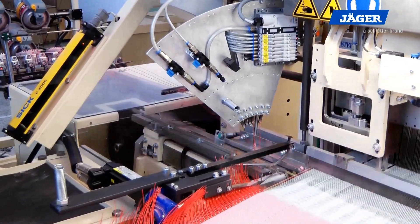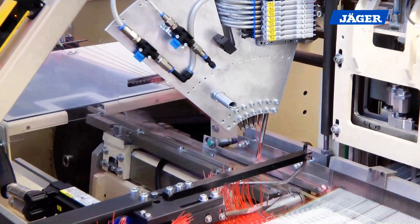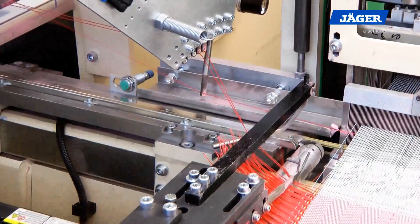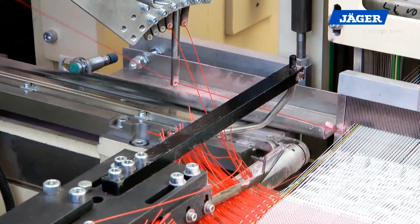Pneumatically controlled single spot presenters position the weft yarns exactly for the takeover by the gripper. The weft yarn is cut with an easily adjustable cutter. The drive of the cutter is done via an AC servo motor.